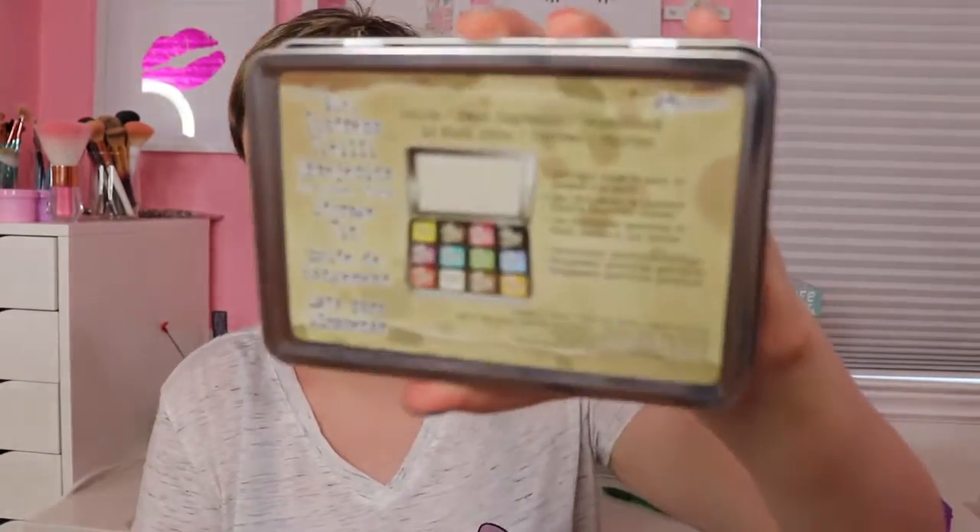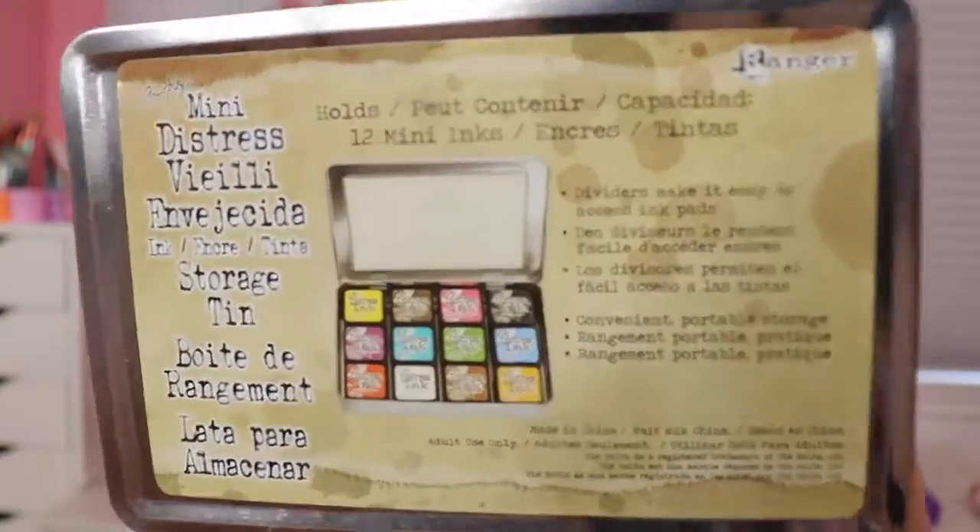Because these are all so little, they actually have a case that comes with it. This is the Mini Distress Case and it holds 12. Just throw some in here — see, they fit beautifully. The easiest part is everything will stay together.